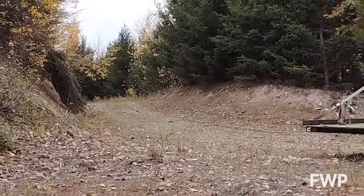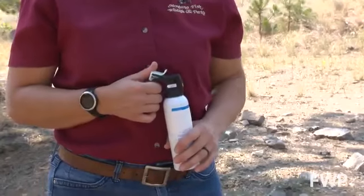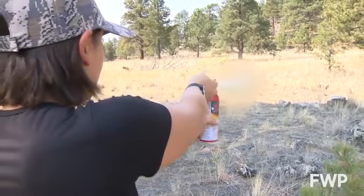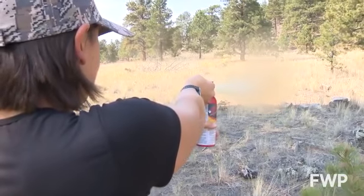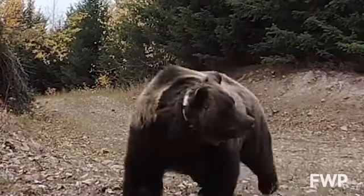Bear spray is a very effective tool to stop or deter a bear attack. Studies have shown it reduces the likelihood of a person getting injured as well as changes the bear's behavior in most instances. Both bear spray and firearms can be effective deterrents, but bear spray has some distinct advantages. You don't have to worry about your partner getting injured if you were in need of using the tool to defend them from a bear. You're also not worrying about injuring a bear and having that bear be a danger to you.